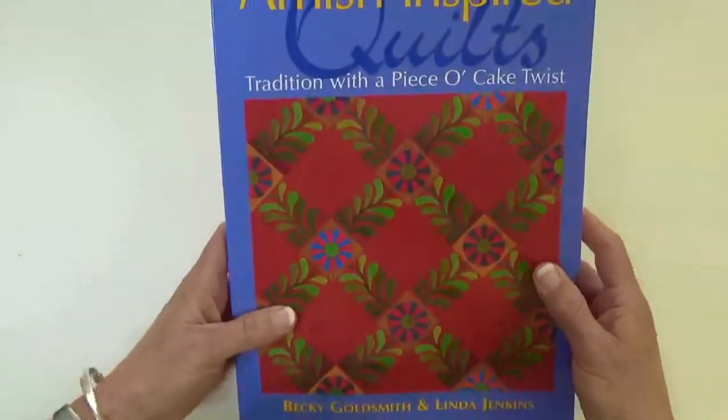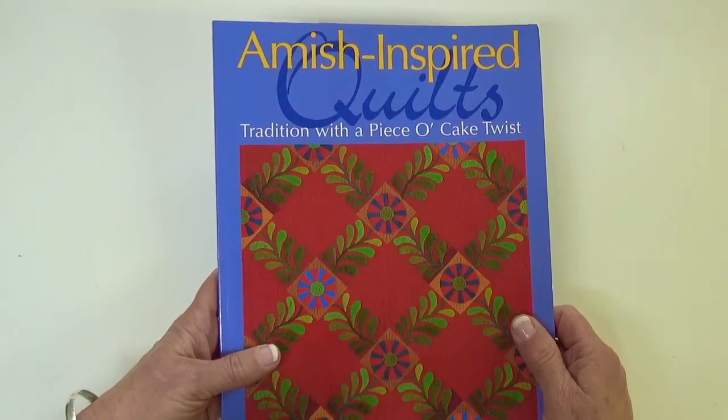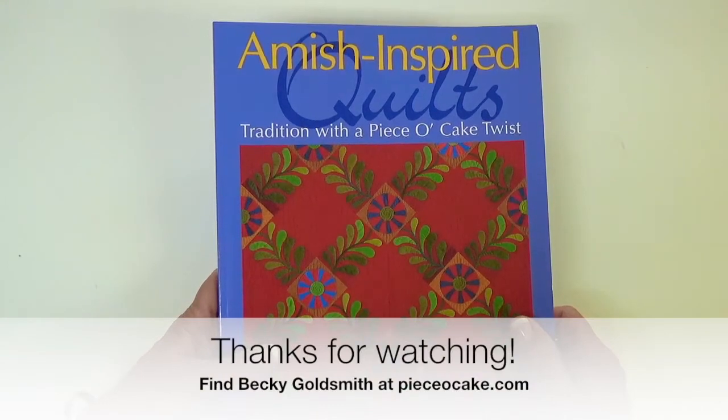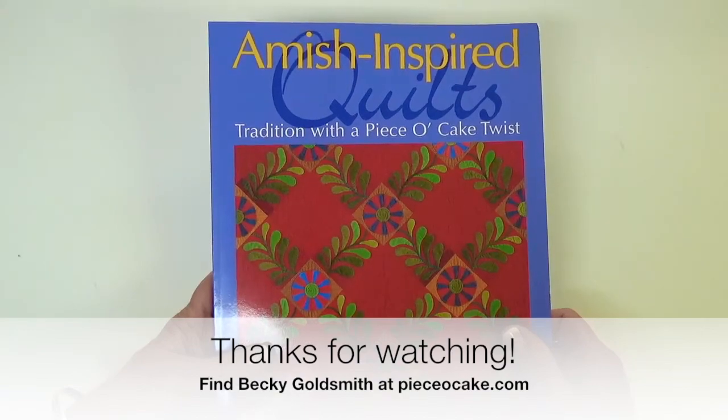That's what's inside. I hope those of you who are interested in this book enjoy the print-on-demand copy, and I hope you have many happy stitches. Thanks for watching.